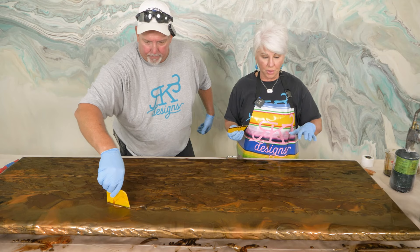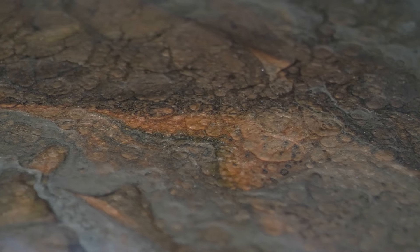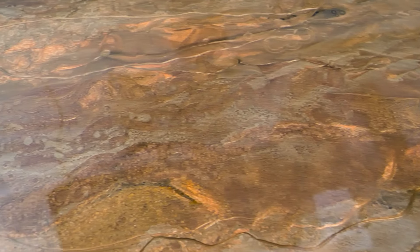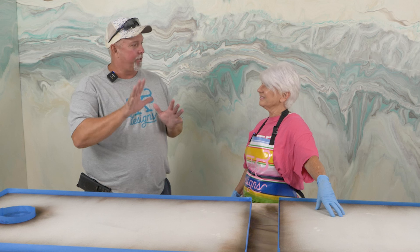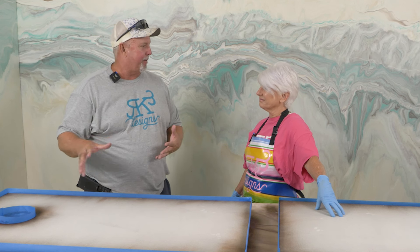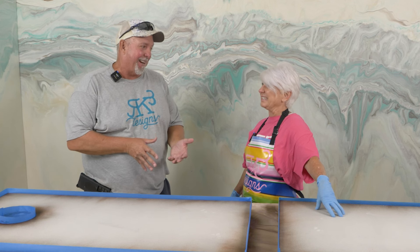She wanted something a little more simple. We did multiple options in the first video where we showed different melding and different applications with alcohol and different techniques. She wants something less busy — more of a grainy kind of look, maybe like a tree look. After talking, we're hopefully going to try to come up with something in between, because I really liked what we did the first time.